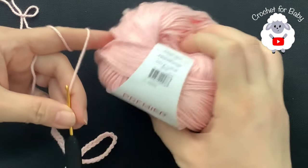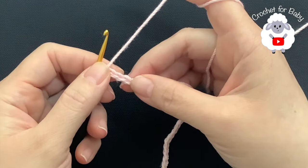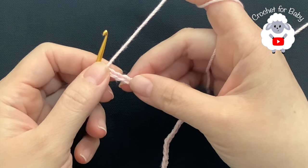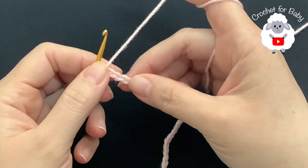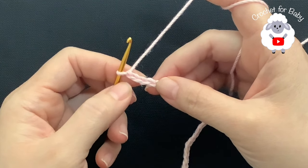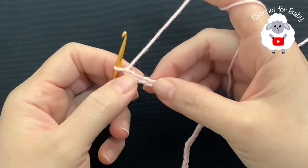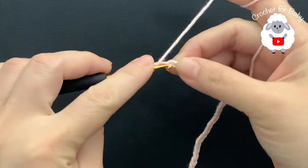Here to begin I have 57 chains. This chain is measuring about 10.5 inches, which is about 26.5 centimeters. If you're off by one or two centimeters it's okay, just continue. Now to begin on the fourth chain from the hook I'm going to make a double crochet.